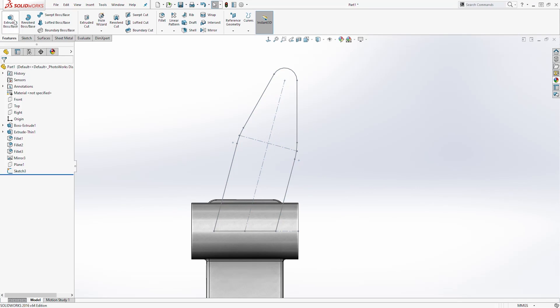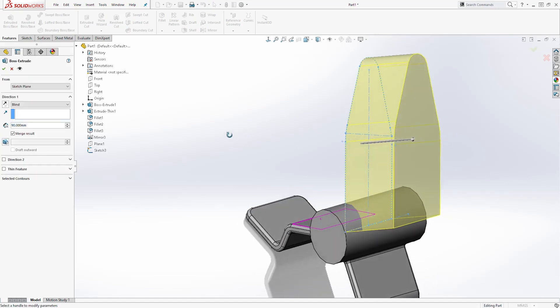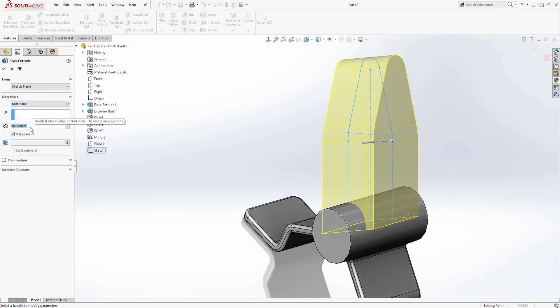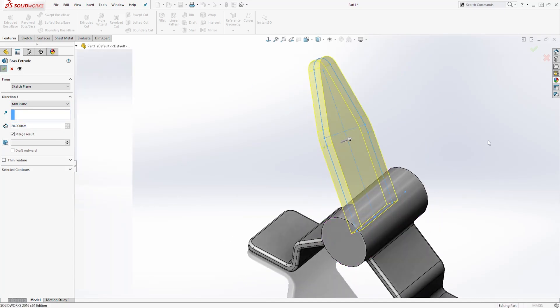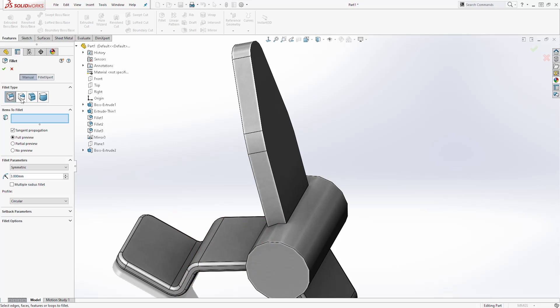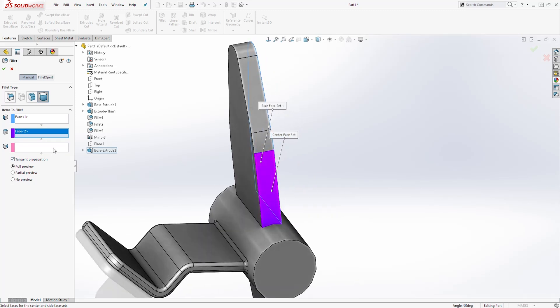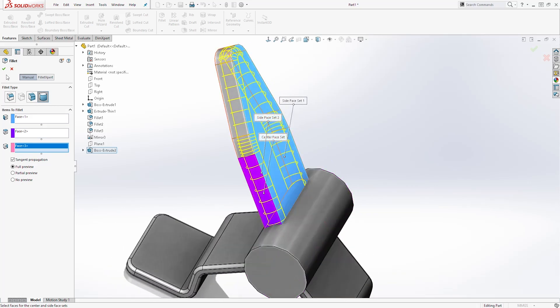On the Feature tab, select Extrude. Select the sketch and extrude it by the mid plane. The distance is going to be 20. Click OK. Next, add a fillet. Come to Fillet and change it to Full Round Fillet. The first face is going to be this face, the second face is going to be this face, and the third face is going to be this face. You should get a preview like this — click OK.